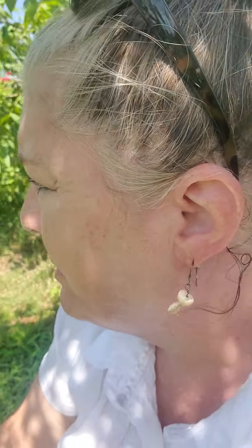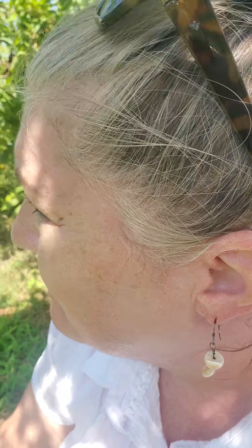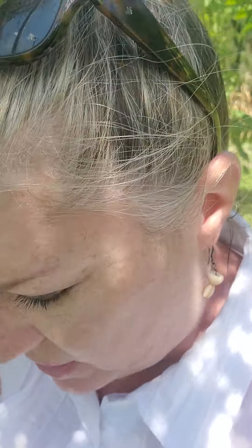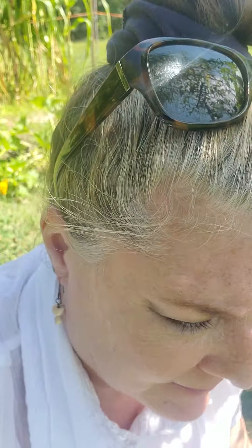Good morning my YouTube family. I am enjoying my garden this morning. I don't have too much to do other than to sort of check on things. I have done all of my fall planting — more than I thought. That's not true.